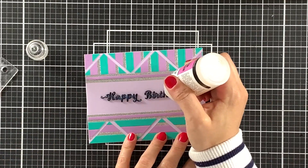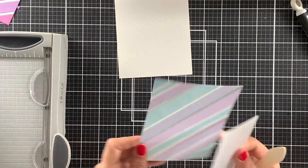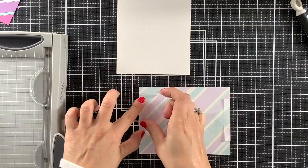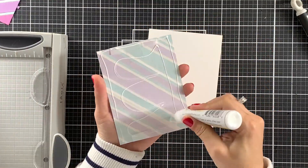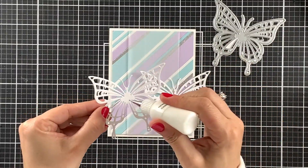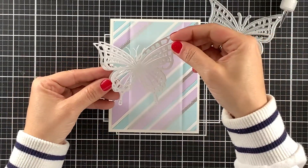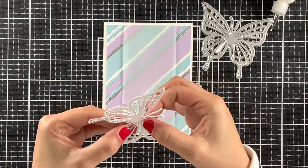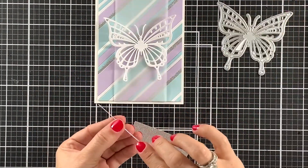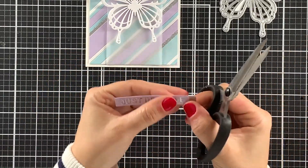For the next card, I will first add a piece of vellum to the center of this panel. Because the glue will show if I apply it on the vellum, I will first tape the ends on the back and then adhere this panel to an A2 size card base. I will stack 2 butterflies that I die cut out of heavyweight cardstock. To adhere these butterflies to the panel, I will use a strong liquid adhesive and add a sentiment strip on top of the butterfly. This is definitely one of my favorite cards — I really enjoy the soft colors.